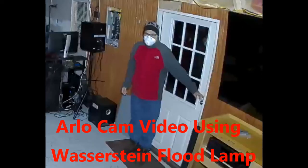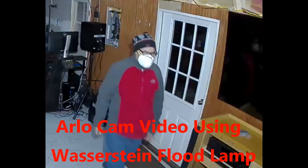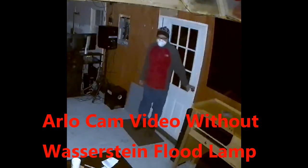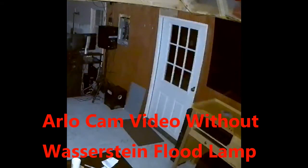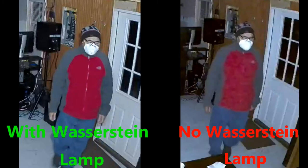Here is video of the Wasserstein flood lamp illuminating as I enter a building. Here is video of me entering the same building using the Arlo camera without the Wasserstein lamp. As you can see there is a major difference in definition and clarity between using and not using the Wasserstein flood lamp — in this instance the lamp is about 15 feet from the subject. I will be adding another Wasserstein lamp and Arlo camera to the exterior of the building, where its range of detection and brightness will add another layer of deterrence and security.